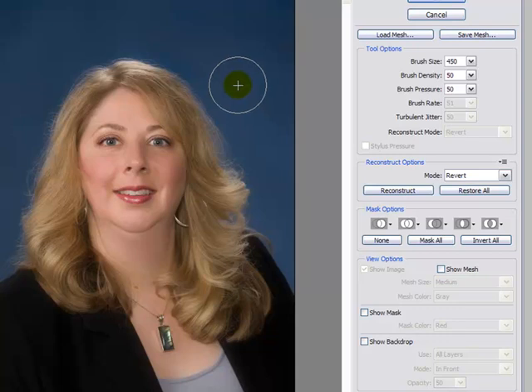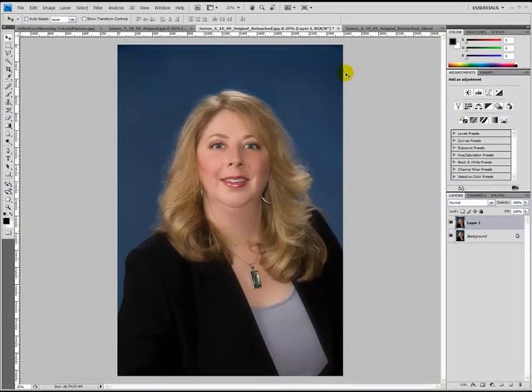I like the way that looks, so I'm going to click OK. Now we can see that the Liquify filter has been applied to our top layer — in this case called Layer One. I'm going to hide that top layer so you can see what the original looked like. Quite an improvement, don't you think?